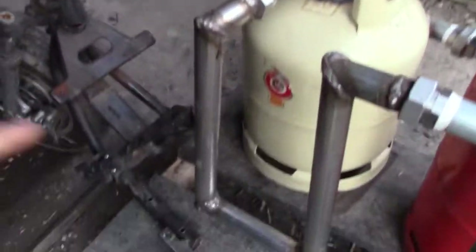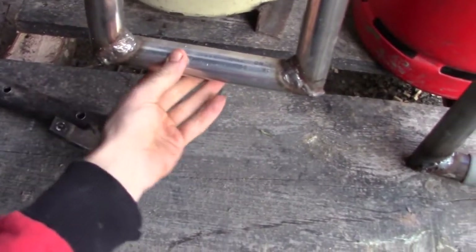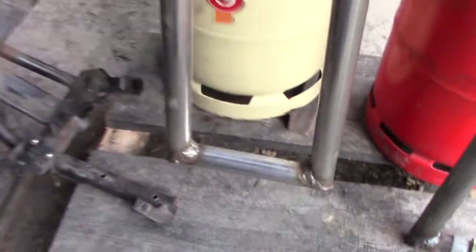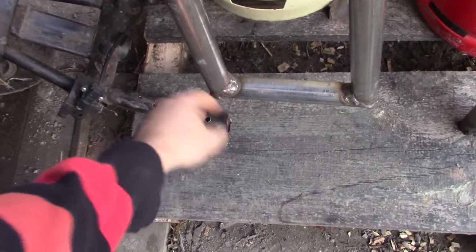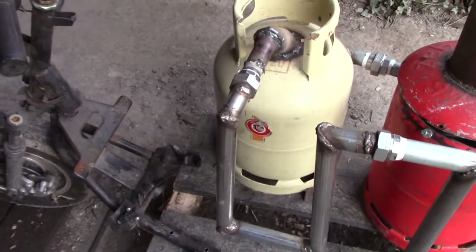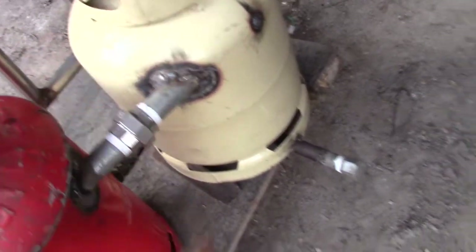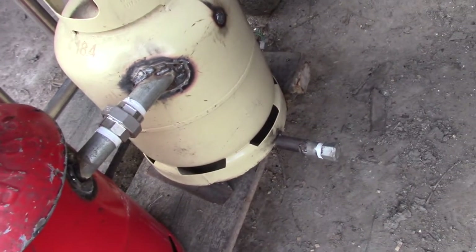Hello everybody. Last time I fired this gasifier up, there was a problem with the cooling tube. There was just a saucepan with water that I thought would cool the gas down enough, but the cooling tube filled up with condensation water and so the gas could not travel through anymore. Opposite to that, the cyclone filter didn't fill up with condensation water as I thought.